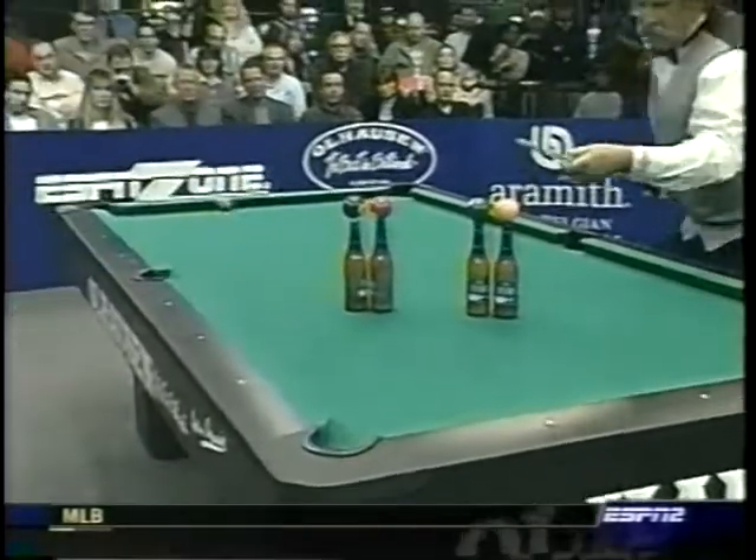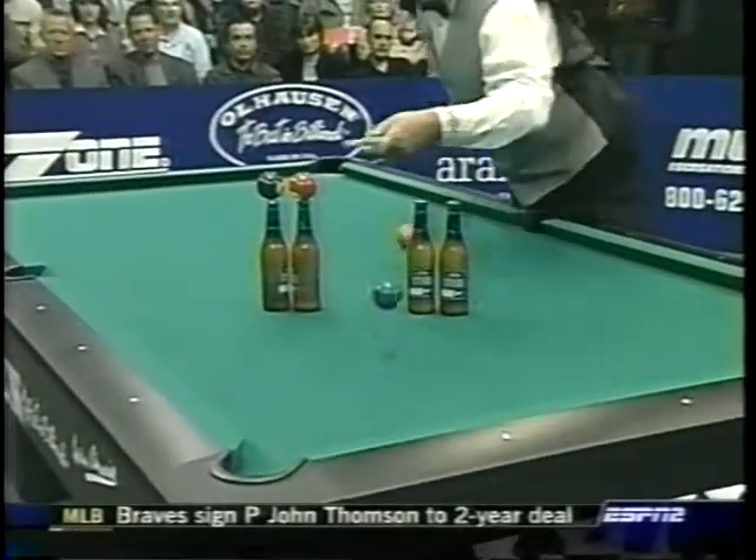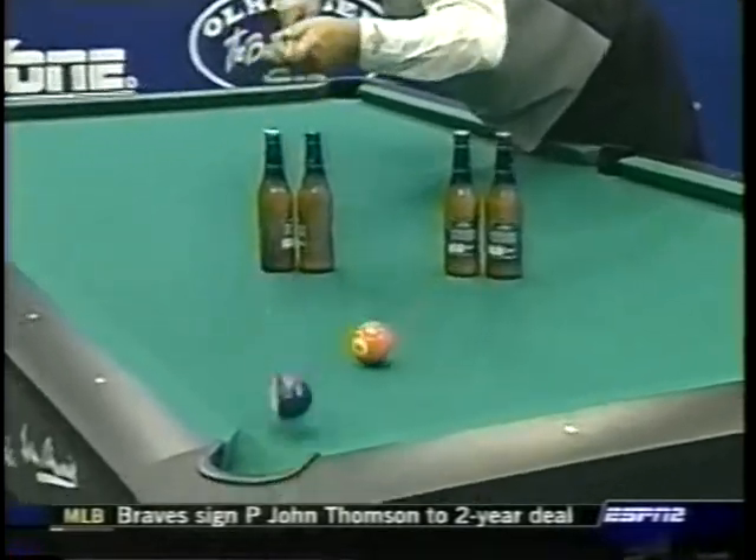He'll hit the five and then go over to the one ball, hit the one, then the two, then the three, and hit the four there. And he did it, Mitch. And then the five.